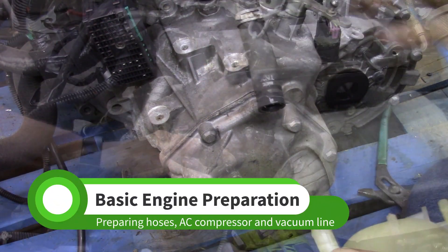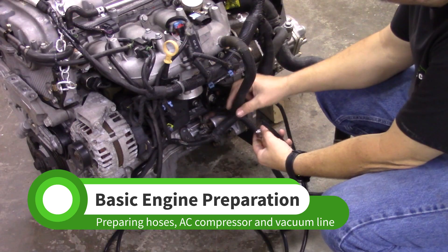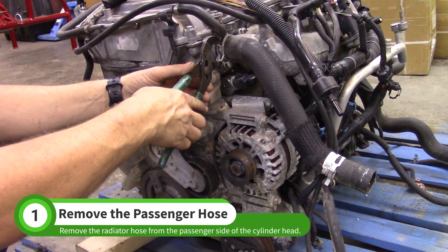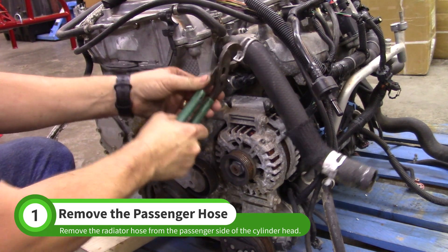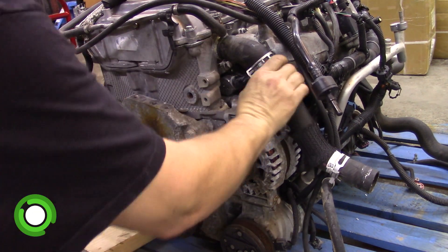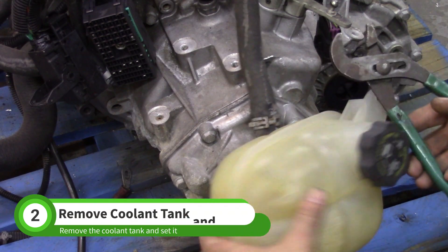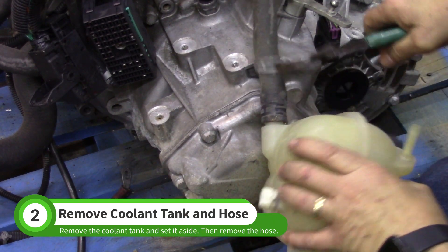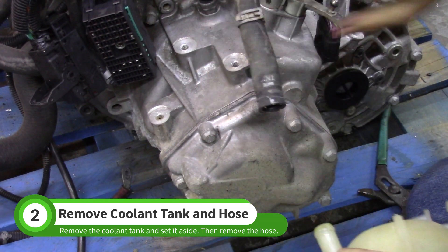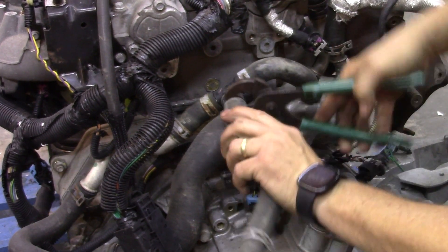In this video, we'll complete some basic prep work on the engine. Remove the top radiator hose from the passenger side of the cylinder head. Disconnect the hose from the bottom of the coolant tank and set the tank aside. Disconnect the other end of the hose — it'll either be attached to a plastic tee or the thermostat housing.